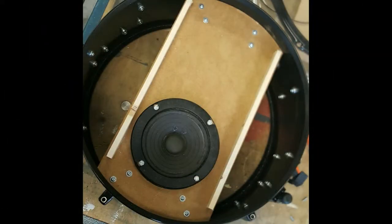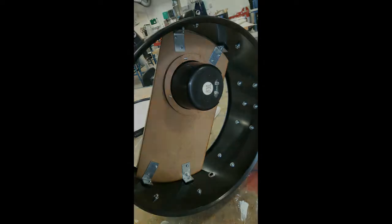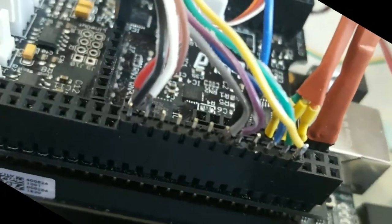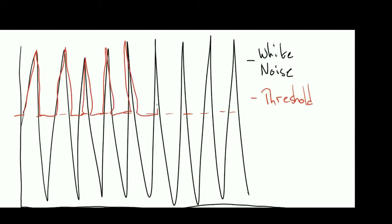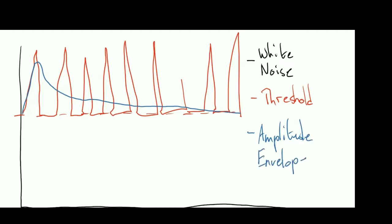A loudspeaker is placed inside the drum and audio exciters on the resonant head, meaning that sound and instrument are co-located, and any produced sound takes on something of the character of the drum itself. The use of a Bela Cape and BeagleBone Black ensures the lowest possible latency from a development environment. Programming is carried out in Pure Data.